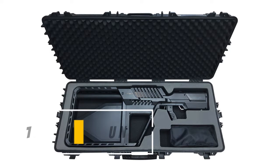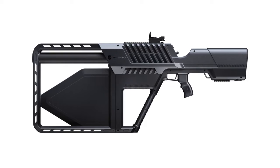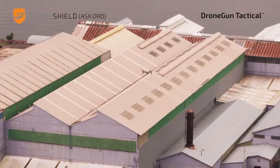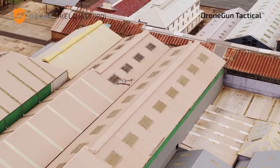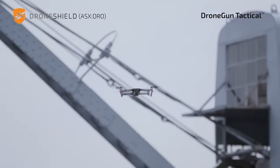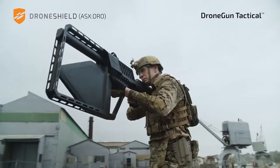Drone Gun Tactical is a product developed by the Australian company DroneShield, which is designed to counter unauthorized drones in sensitive locations such as airports, military bases, and government facilities. The Drone Gun Tactical is a handheld device that can disrupt the communications between a drone and its operator, forcing the drone to either land or return to its point of origin.